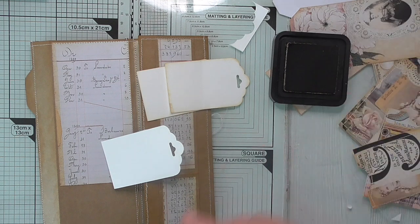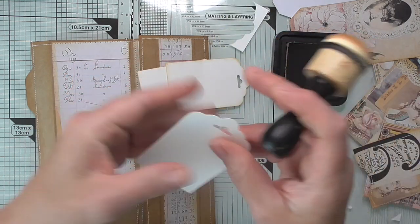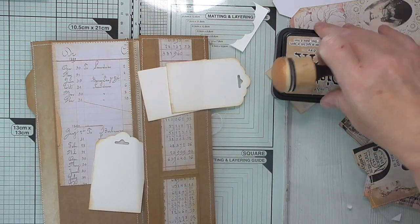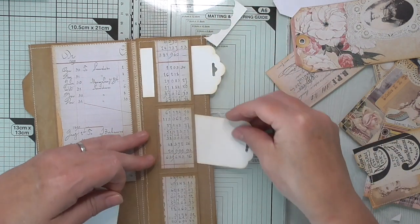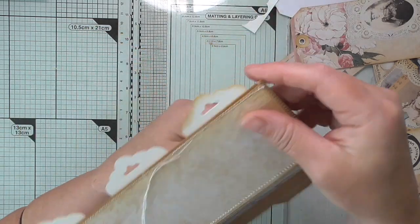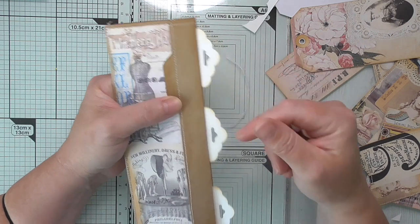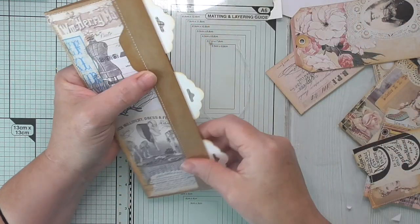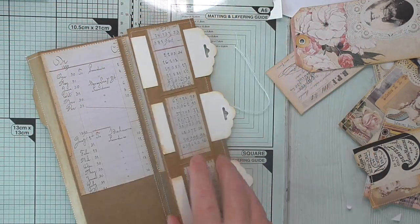I'll probably put a little bit of stamping on them - a little stamped number or something - but I don't want the video to be five hours long, so I'll just go and add little extra bits of detail when I've finished the videos. I've cut three tags and you'll notice I've cut them slightly wider than the panel on purpose, because when it's folded you'll see all three tags peeking out and it'll look really cute. You can add baker's twine or hang a dangle off one.